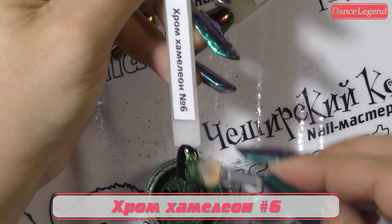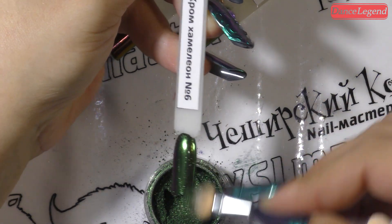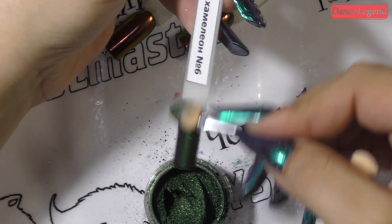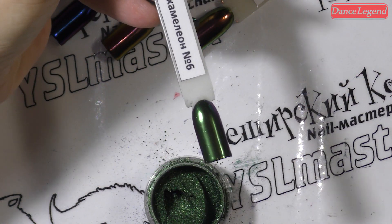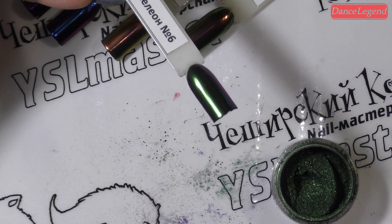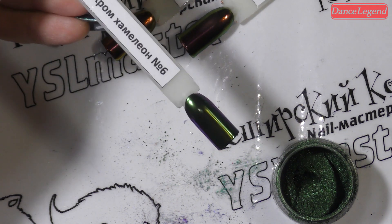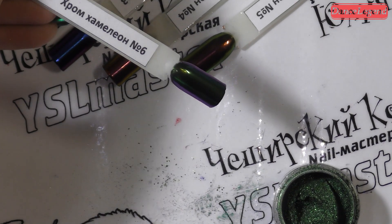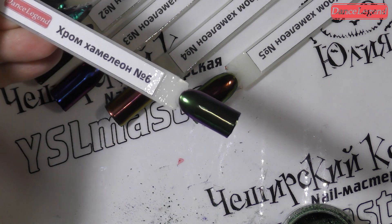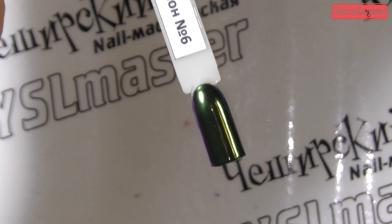Держите восторги, девочки. Контрольный выстрел в голову — это хром хамелеон номер шесть. Просто нереальные.